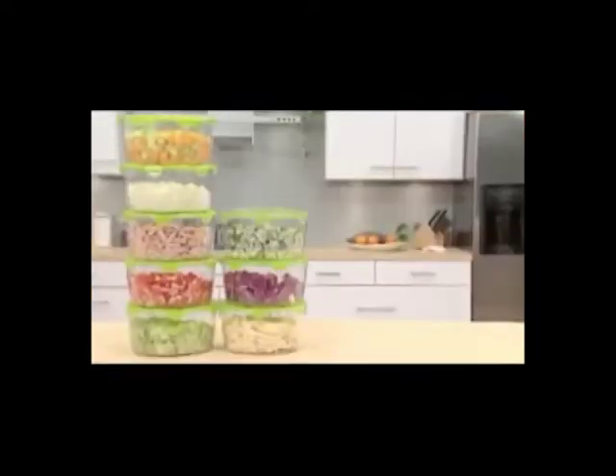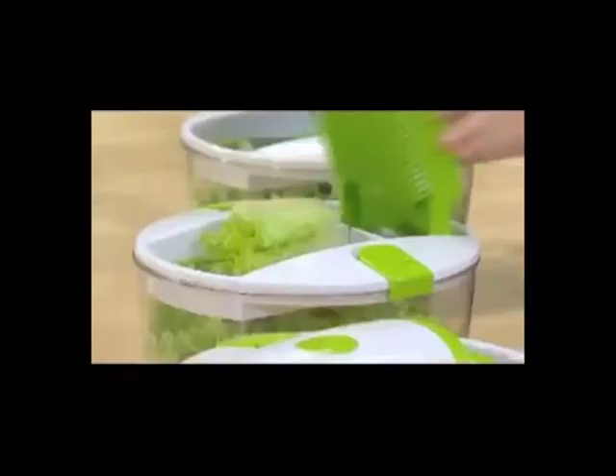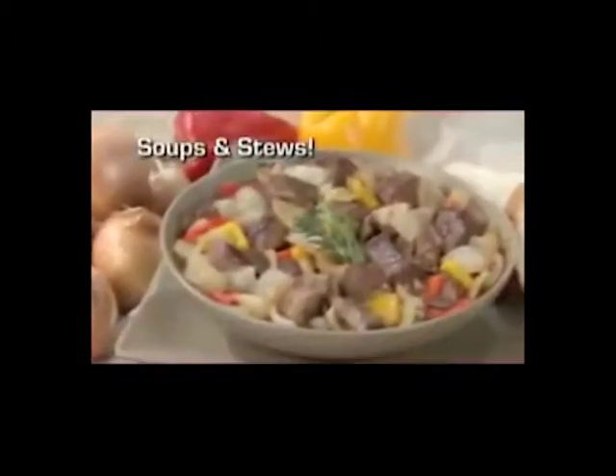Mixed salads, fruit salads, potato salads, pasta salads — any salads in seconds. Slice bulk lettuce in a snap, an entire potato in less than one second, a whole chicken breast in one stroke. And great salads are just the start.